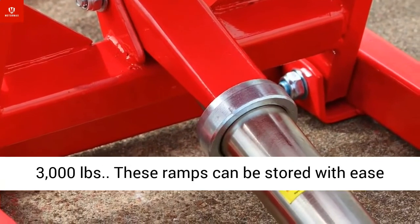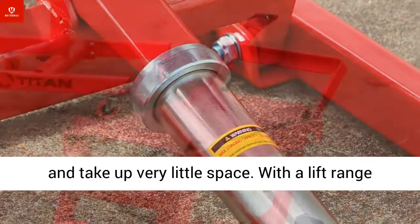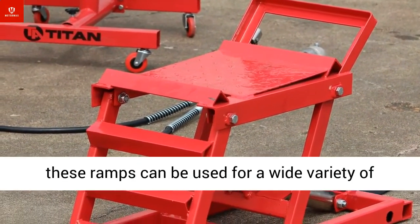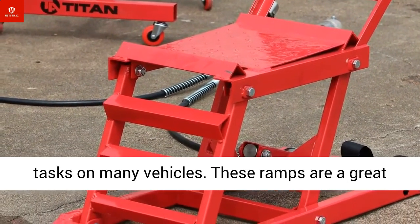These ramps can be stored with ease and take up very little space. With a lift range of 5.5 to 15.5 inches, wheel cradle dimensions of 15 inches long by 11.5 inches wide, and a ground clearance of 6.5 inches, these ramps can be used for a wide variety of tasks on many vehicles.